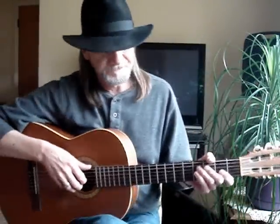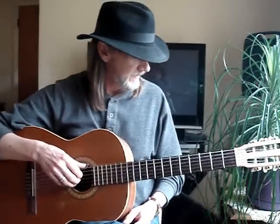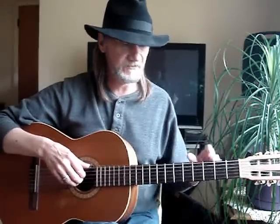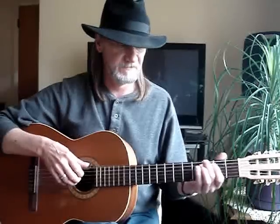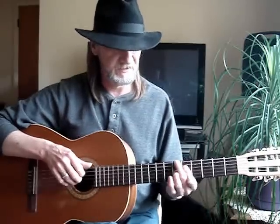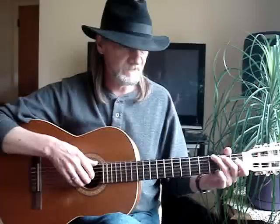I'm going to do a video here on what I understand of diminished chords. I think of them as passing chords in between two chords, like going from G to an augmented. So these are the diminished chords.